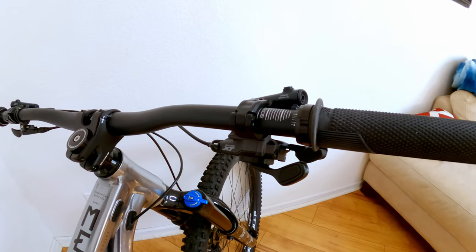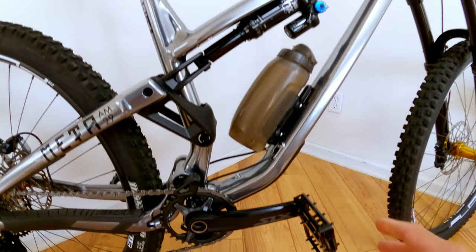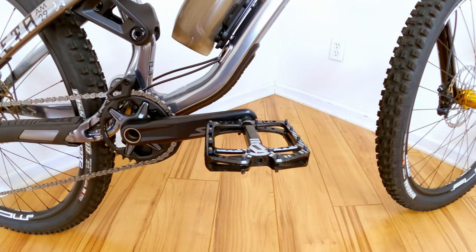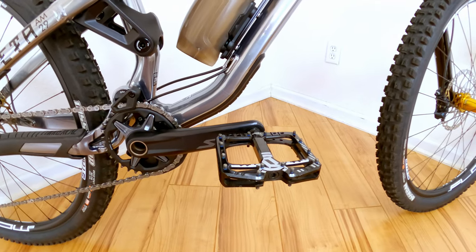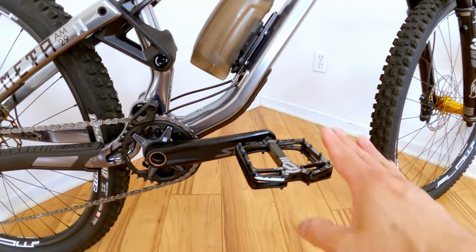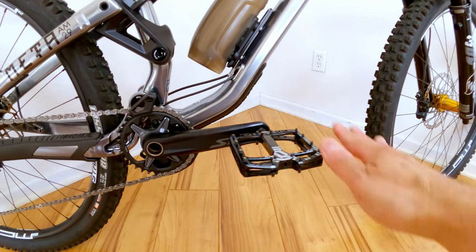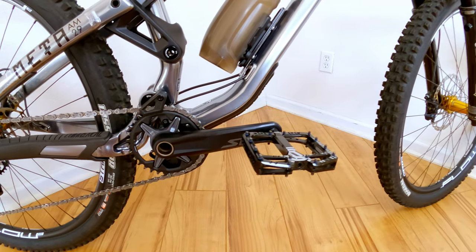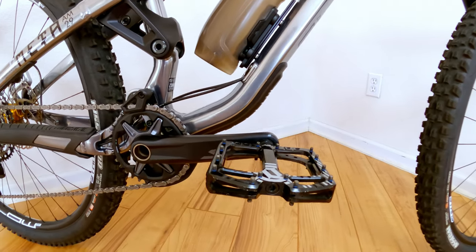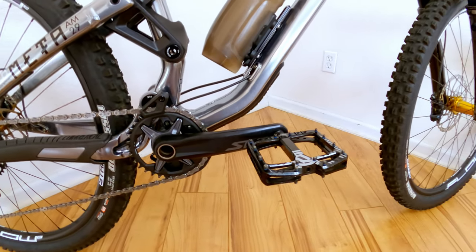I kept the KS Lev dropper lever because it's a pretty good lever. One of the upgrades I did was a Deore XT shifter. Moving below, we have SLX cranks. I went with DDT Mac pedals — pretty much the best pedals ever made. I've ridden a lot of pedals: composite, aluminum, and even magnesium back in the day, and these are by far the best. They're concave with a nice pocket for your foot, a big platform, and I have a size 11 shoe and they fit really well with plenty of support. They have a lot of pins so they're super sticky, and they're made out of aluminum. Highly suggest this pedal.